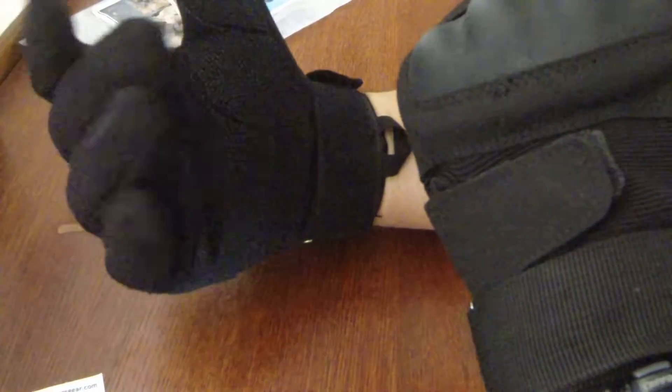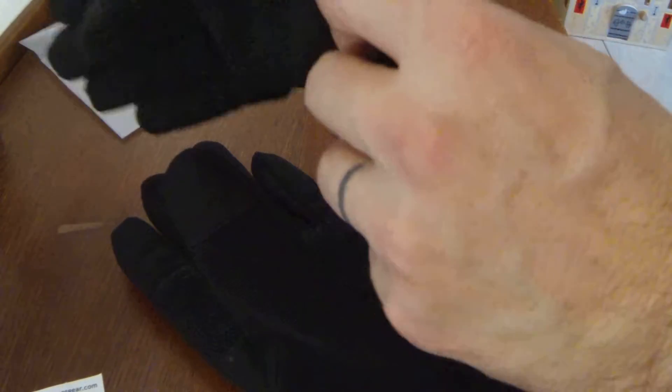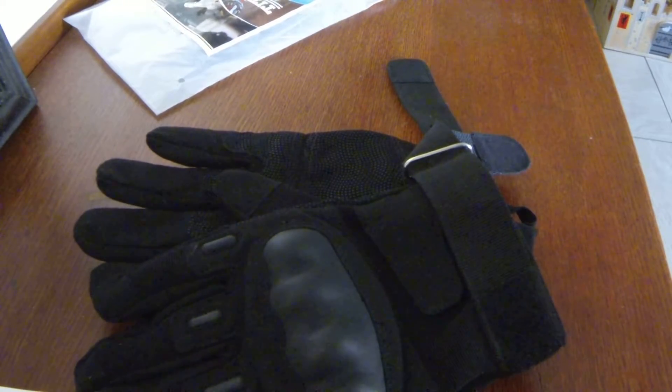So again, this is an Amazon review for the Titan Ops company for these gloves that I bought. I think they did just fine for what I want, and I'll do another review later on regarding the wear and tear as we go through this. Thanks for watching and take care.